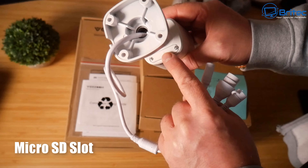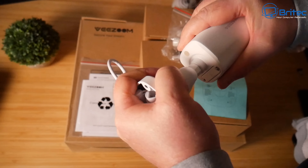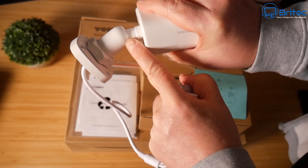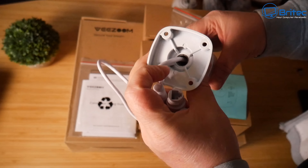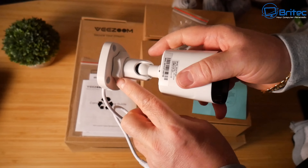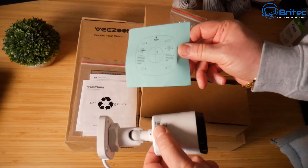There's a micro SD slot here for additional backups. These are day and night cameras — they can be used indoors or outdoors. The IR range is up to 100 feet and motion detection is also supported.